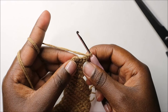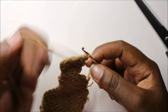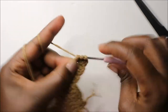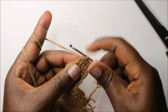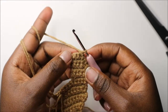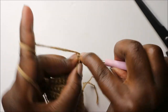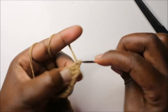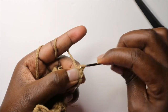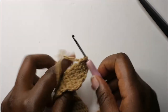In our twenty-seventh row, do single crochet in the first two stitches — one, two — then decrease, then chain one and turn. In our twenty-eighth row, which is the last row, do single crochet in all three stitches — one, two, three — then slip stitch in the same stitch and cut off your yarn.